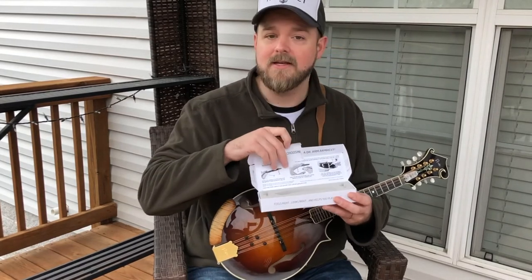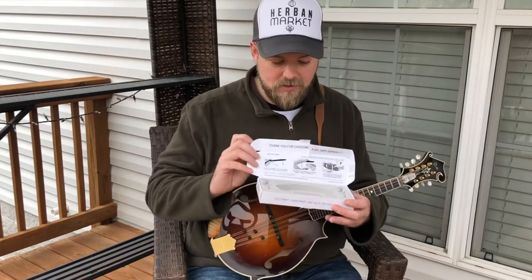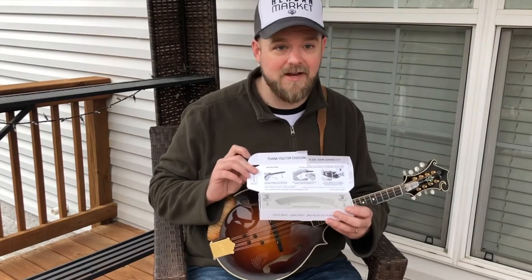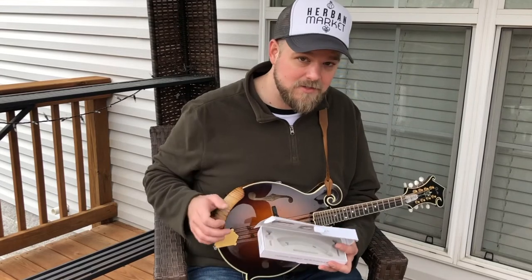The instructions are right here in the lid — it's super easy. It comes with a tool you can use to install and move the armrest when you want to, and then once you've got it in the right spot you just set it and forget it. I never have to think about this armrest; it never crosses my mind when I'm playing, and that's exactly what I was hoping for.